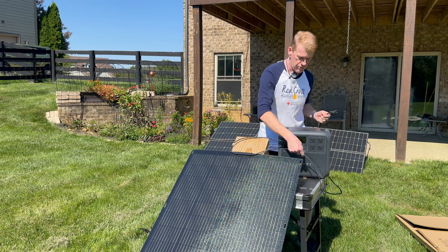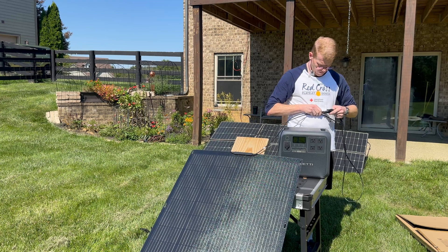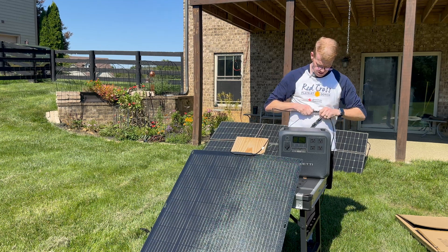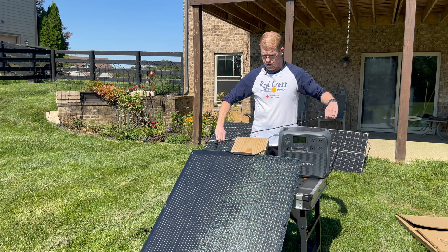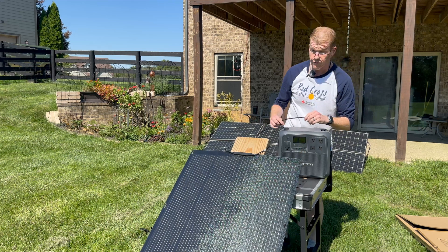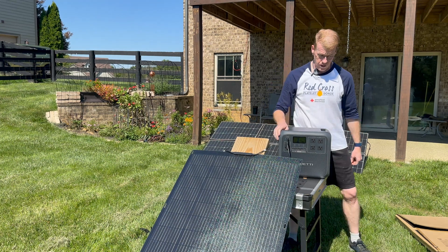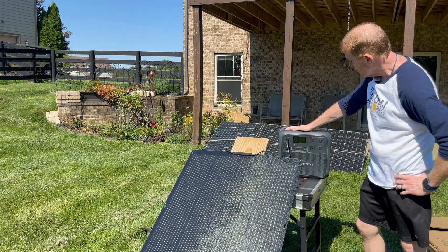Let me connect the MC4s here. This is, by the way, an all-weather panel — it is ETFE coated. It is sealed all the way around and is meant for permanent outdoor installation. It is connected and the AC180 woke up.